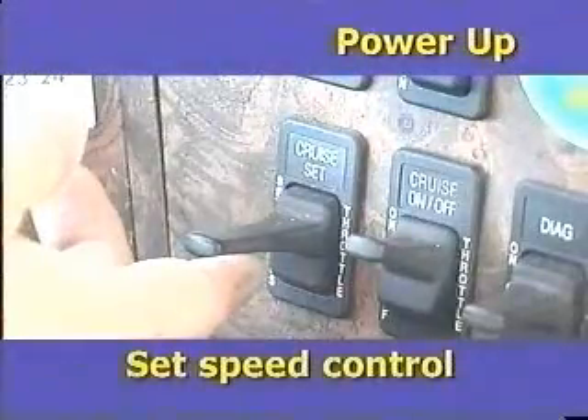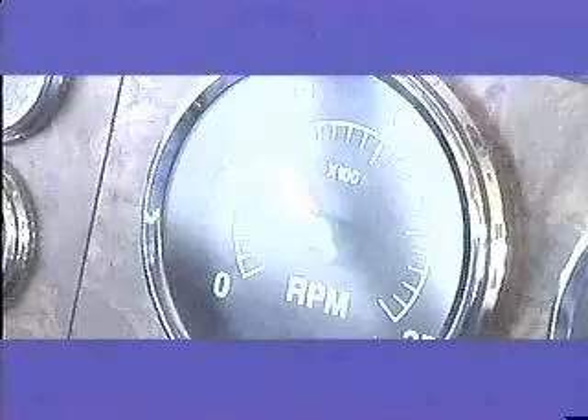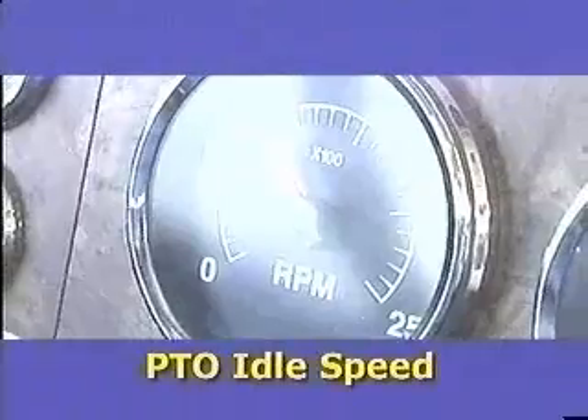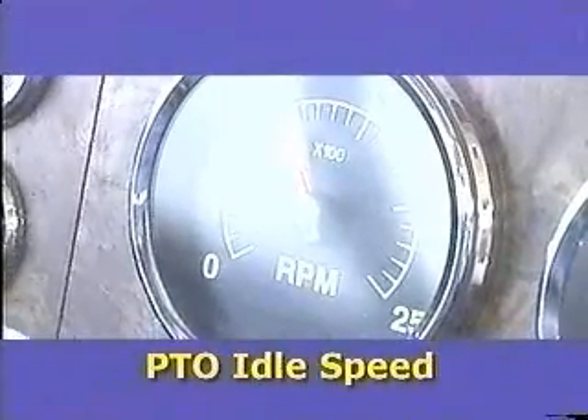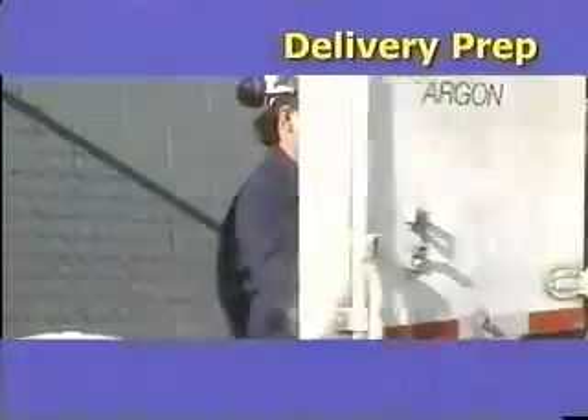The final step to power up is to set the speed control. The electronic speed control is pre-programmed to provide the proper RPMs to drive the alternator. This is important so the proper voltage is delivered to the control panel.